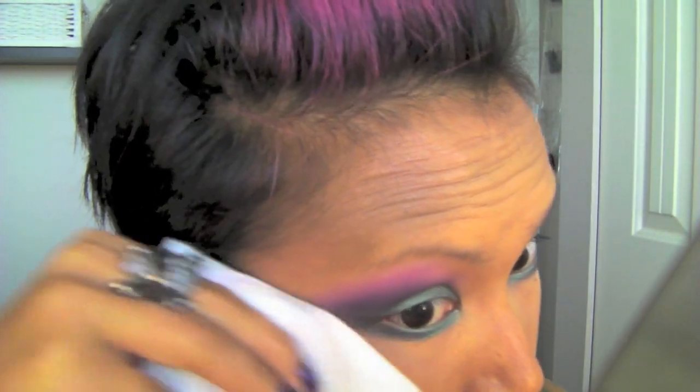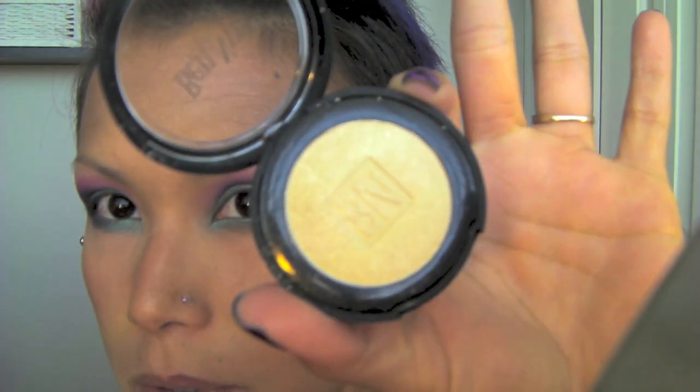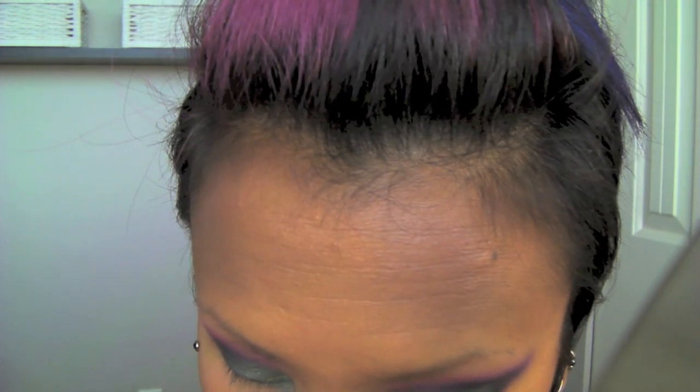Take a tissue and clean up the edges — you can also use makeup remover if you want a really sharp line. To highlight my brow, I'm going to use MAC's Rice Paper. I also picked up this really pretty gold color from Ben Nye called Iced Gold, and I'm going to apply that in the corners of my eye. This kind of picks up the gold iridescence that's in the turquoise.